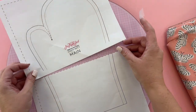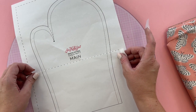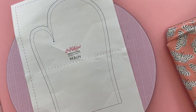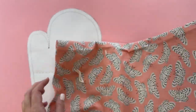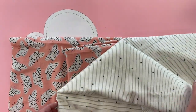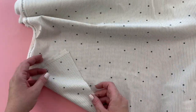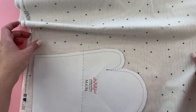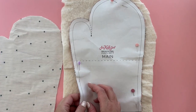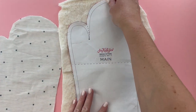Tape the pages together and then cut out your pattern piece. We're going to use the pattern piece to cut out two layers of main fabric and two layers of lining fabric. We want them to be mirror images of each other, so for each fabric, if you cut it on the fold, one will be facing one way and the other the opposite way.